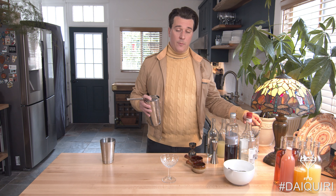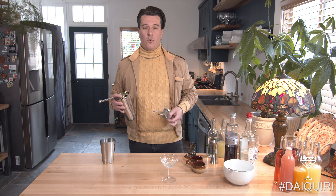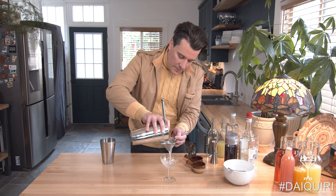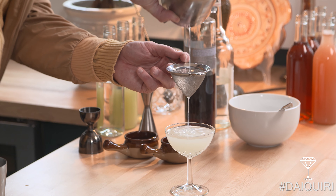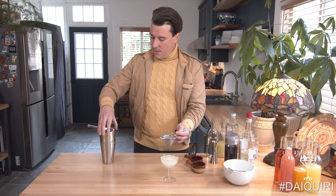We're gonna double strain this too, because the harder the shake, you're probably more likely gonna get a little bit of ice chips within the drink. So you want to make sure it's nice and clean and clarified. It'll make for a better drinking experience.